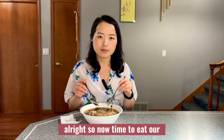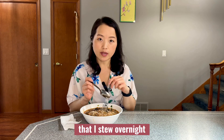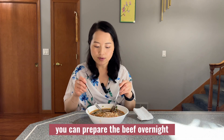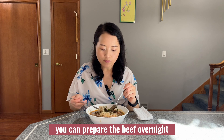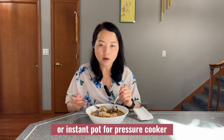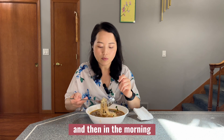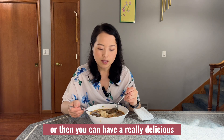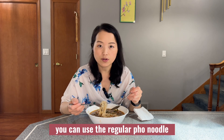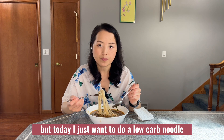Now it's time to eat our low carb noodle with beef stew — the slow cooker beef that I stewed overnight. I can't believe how easy it is to make. You can prepare the beef overnight if you don't have time — just put it in the crock-pot, instant pot, or pressure cooker. In the morning you'll have a really delicious stewed beef with noodle. You can use regular pho noodle or any noodle of your choice, but today I'm doing low carb.